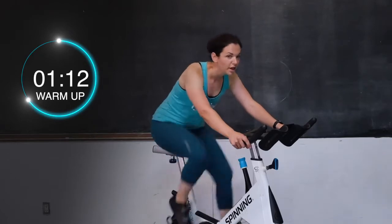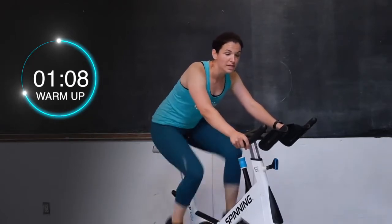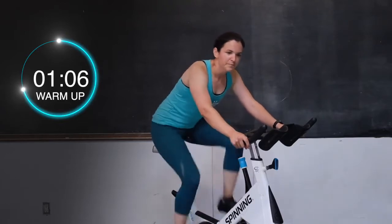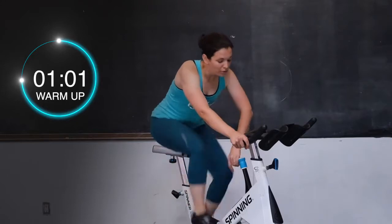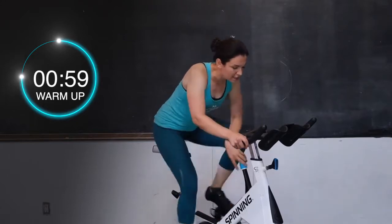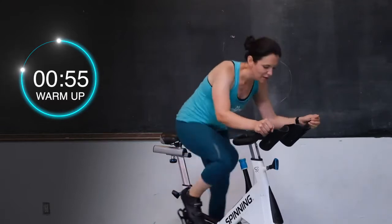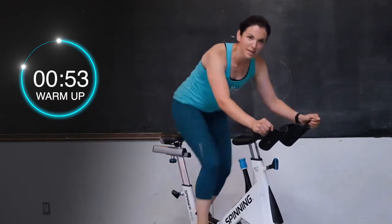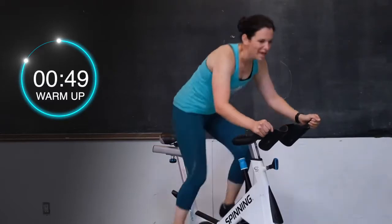In 14 seconds we're going to add about three more turns. We're going to be standing into a nice big hill. Four, three, two, and one — give me that little bit more tension. Stand up into those pedals. We're on a nice big hill right now, you guys. Push those hips back a little bit. Keep it light on those handlebars — don't take it out on those handlebars today.